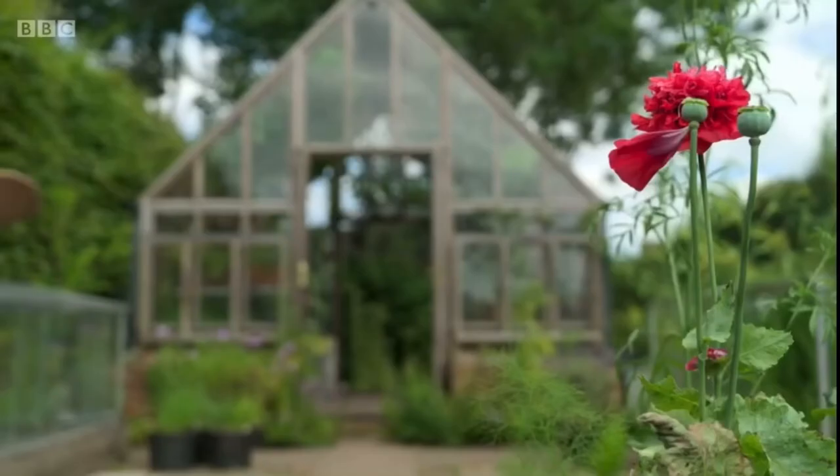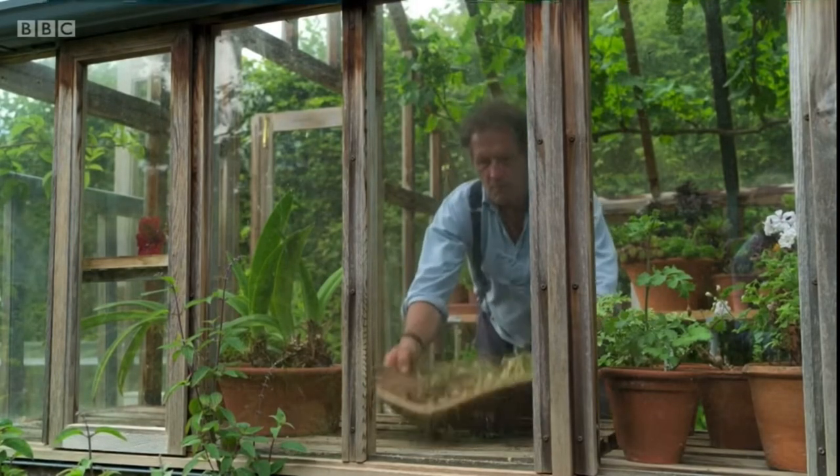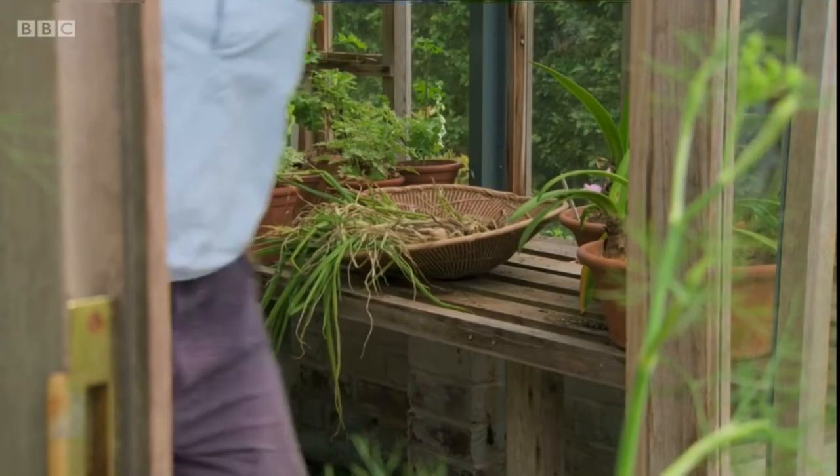Then place them somewhere warm, sunny, and dry, so that all the foliage can completely die back, and then they'll be ready to store.